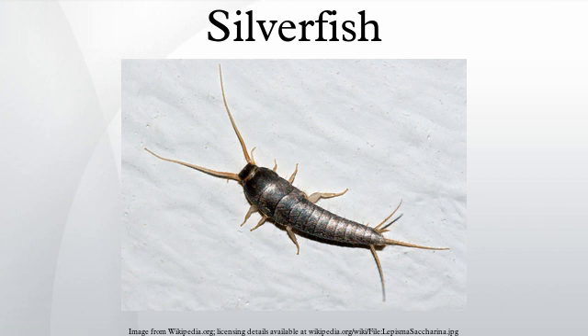The scientific name for the species is Lepisma saccharina, due to its tendency to eat starchy foods high in carbohydrates and protein, such as dextrin.